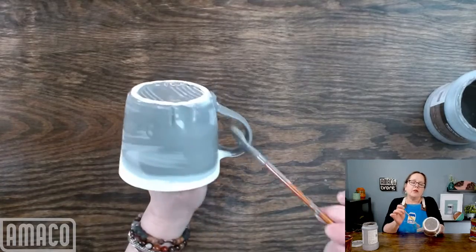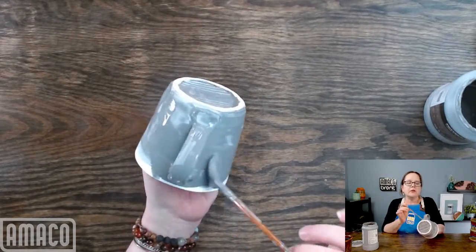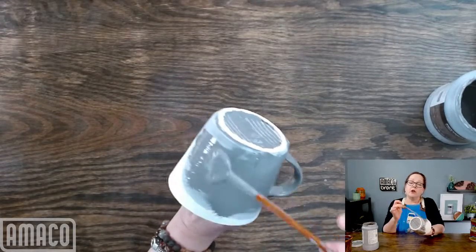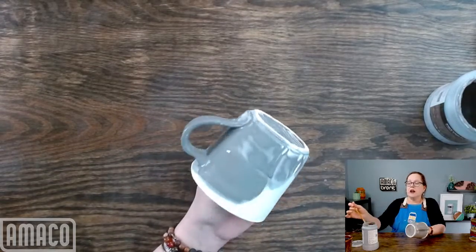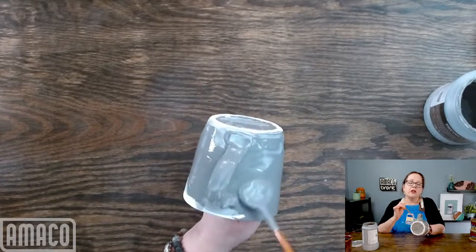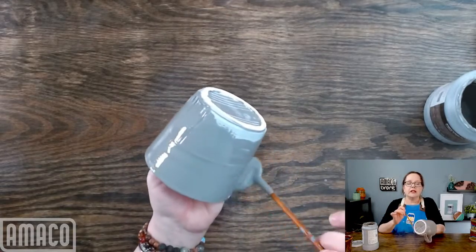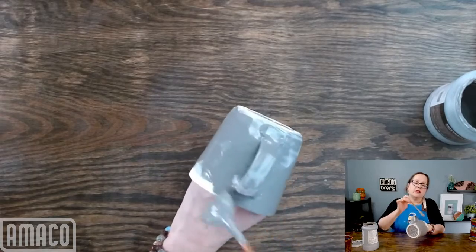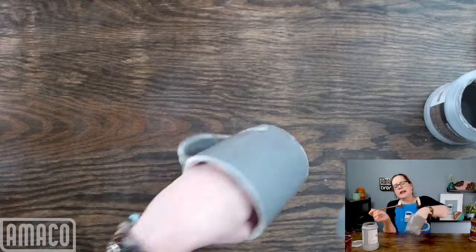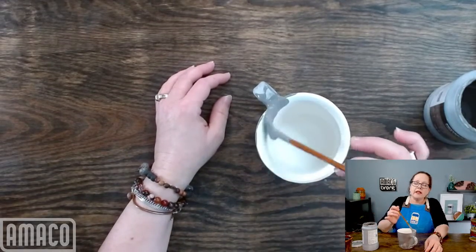If you have oatmeal that is older, it will sometimes thicken. I recommend first off: do not add water unless it is so thick that you cannot get a brush into it. If you are having cracking and flaking, you are probably going to need to use gum solution to get it to stay on. If you are using the oatmeal as a top coat, cracking — unless it is completely coming off of your ware — is not going to be a problem.